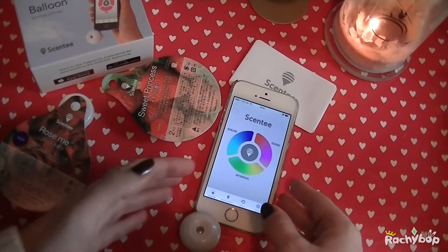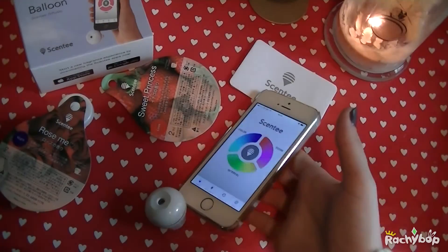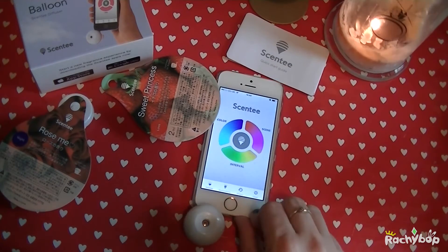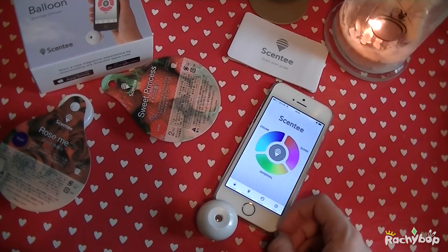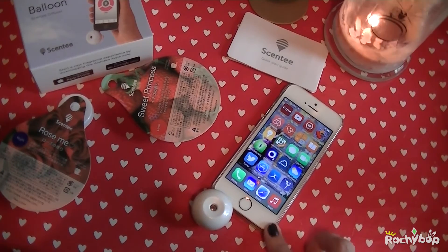So that's sprayed. I think what I'm going to do is just sit with this for a while most days and see how good it actually is before I review it, and then I can give you guys a really honest review. But it does seem really easy to use and I love the concept of bringing smells to your phone.